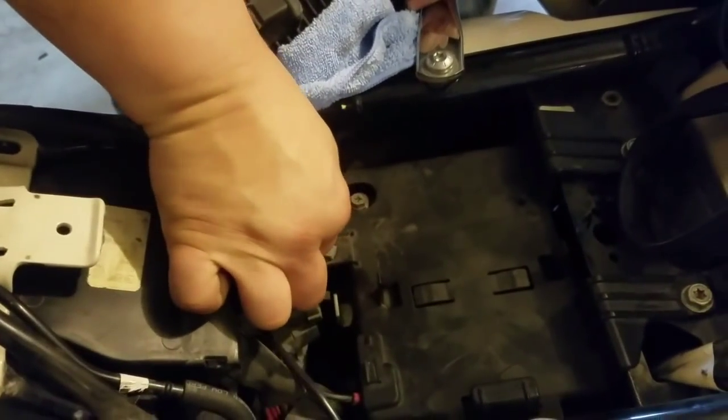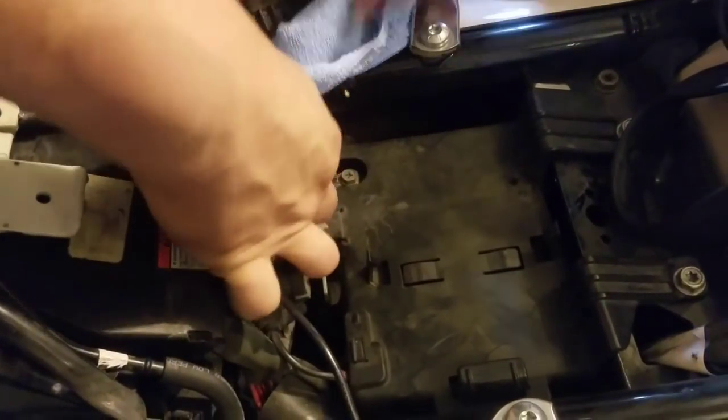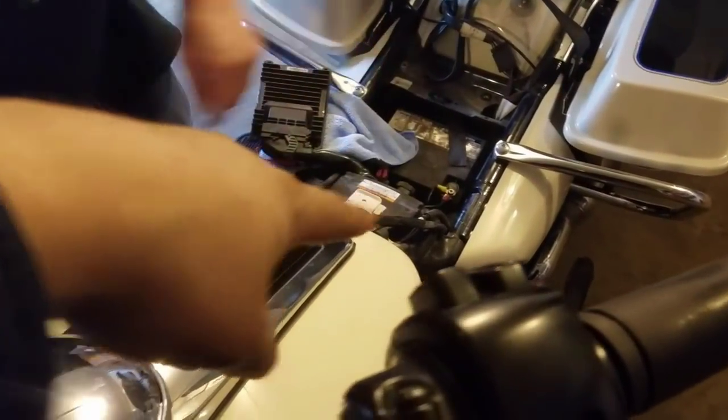Grab a towel, set it down here. This plug you just give it a pull back and set it off to the side. Take these two bolts out, the cover comes off, and then the whole top of the battery is there.